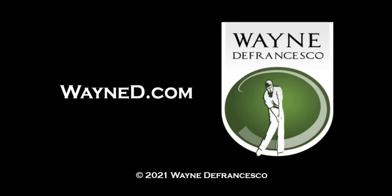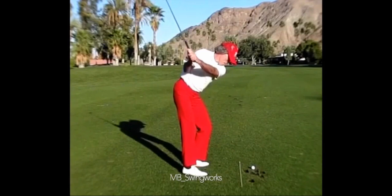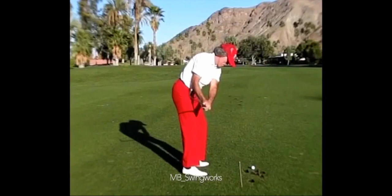Hey there everybody, it's Wayne D. Welcome to the website, WayneD.com. I've been wanting to do this video for a while. A bunch of swings that Mac O'Grady made throughout the years popped up on YouTube, and they're just so nice and demonstrate one of the things that I've always liked to teach — what I would call the magic move in transition when you watch from down the line.